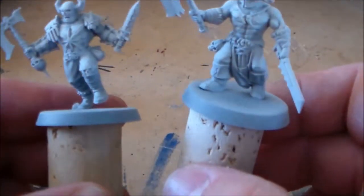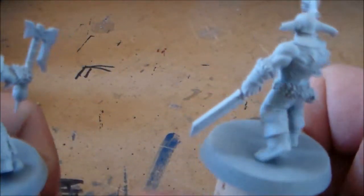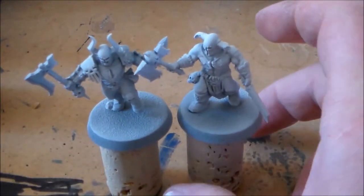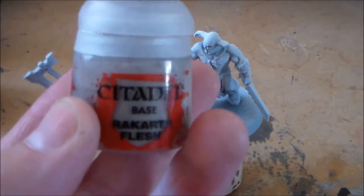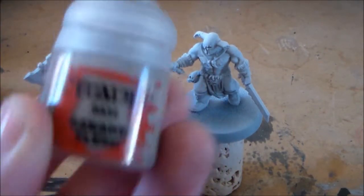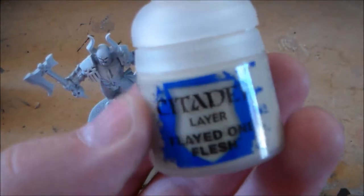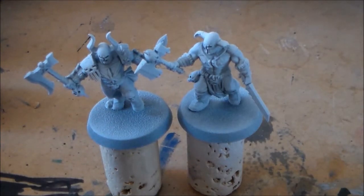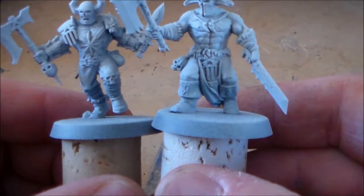It's sprayed all nicely coated, nice and level — hopefully not lumped up too much. I always spray my models white, it's just how I've always done it. First off I'm just going to work on the skin. For the base color I'm going to be using Reikland Flesh — it's the newer one. After that I'm going to be working up a layer or two of Flayed One Flesh because it's pretty transparent.